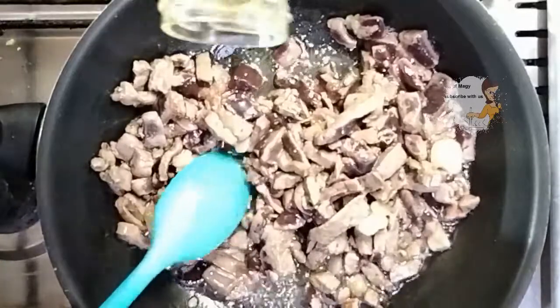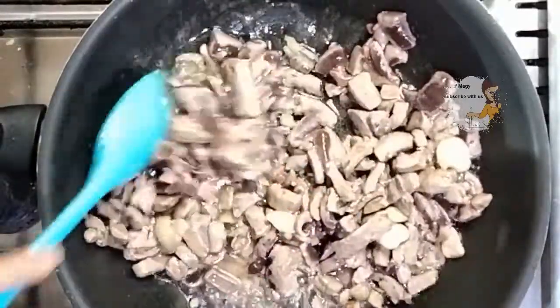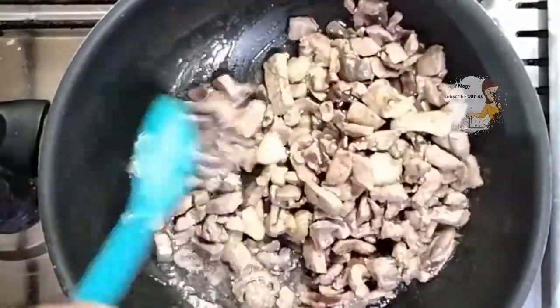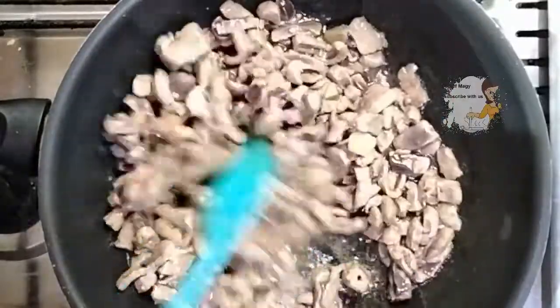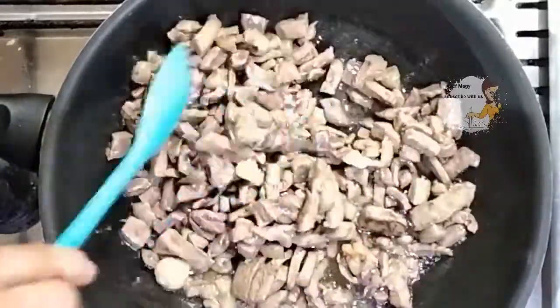I add a little more oil. I cut the garlic into small pieces, or you can put it in the blender.